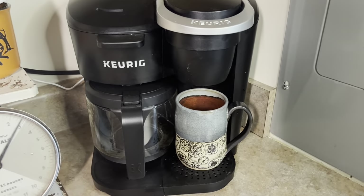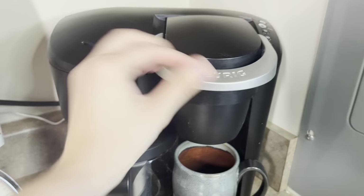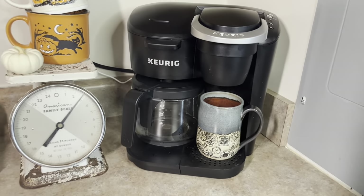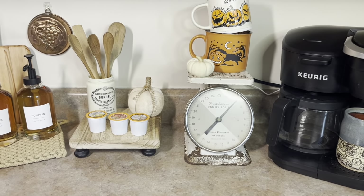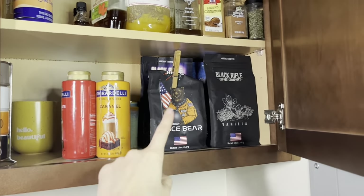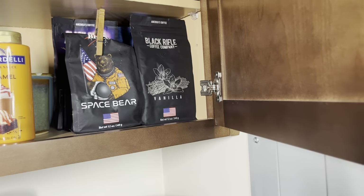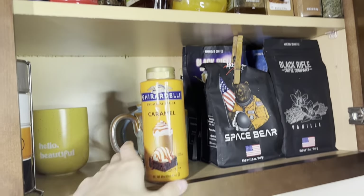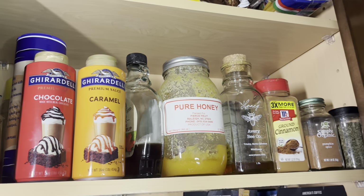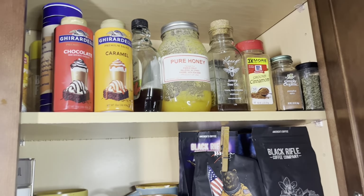We just have our basic Keurig coffee maker. I really want to upgrade this because I drink a lot of coffee and I want some espresso. It's not fancy at all, but it does its job and makes me coffee, so I'm happy with it. Up here on top of the cabinets we have our extra coffee. We love Black Rifle Coffee Company — the vanilla is one of my favorites. I have my add-ins up here: sea salt, chocolate, caramel, honey, cinnamon, pumpkin spice, syrups — really anything you want to put in your coffee. I put it up here as our add-in section.